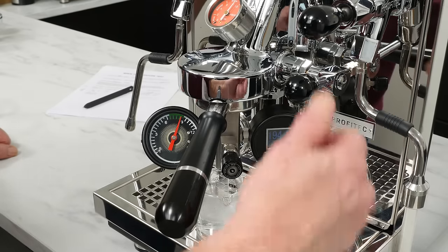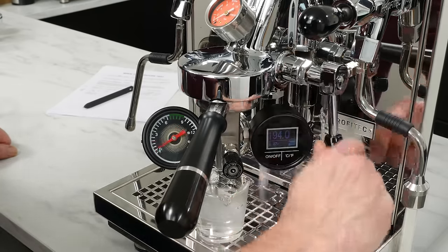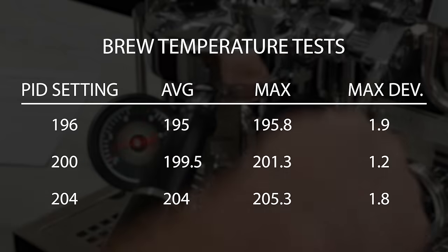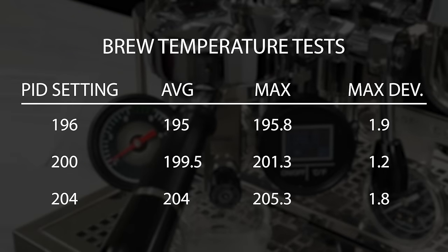For the results, I noted the most common observed temperature and the highest after brew pressure was reached and temperature stabilized, then recorded the maximum deviation from the set temperature. The results are really excellent — average observed temps match up within about one degree Fahrenheit of the PID setting, and those max temps very close as well. The maximum deviation I observed was 1.9 degrees, and that was at the end of the 196 degree test — about a difference of one degree Celsius.